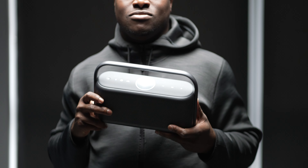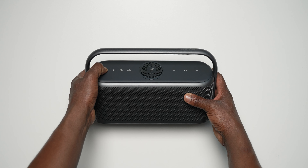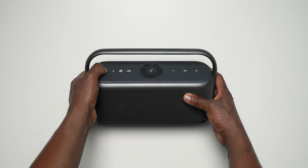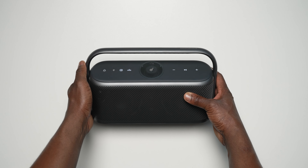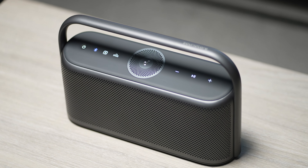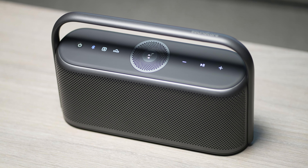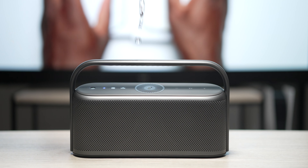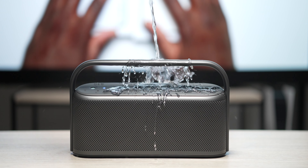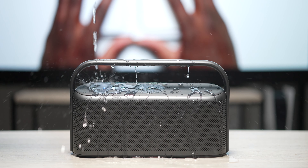Long battery life with up to 12 hours of playtime means whether you take it to the beach or use it at home, you have no worries for long listening sessions. Plus, with spatial audio and a 50-watt sound output, it will fill up any space and bring rich, higher quality sound to your favourite playlist, and an IPX7 waterproof rating is a nice peace of mind that makes for a well-rounded package.